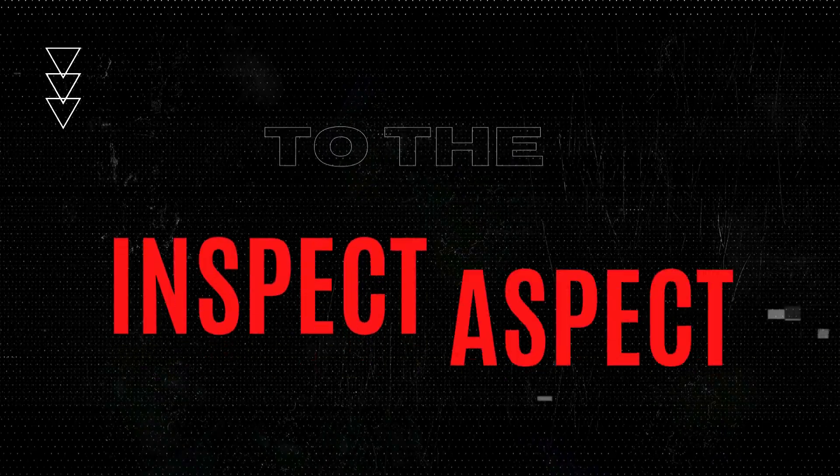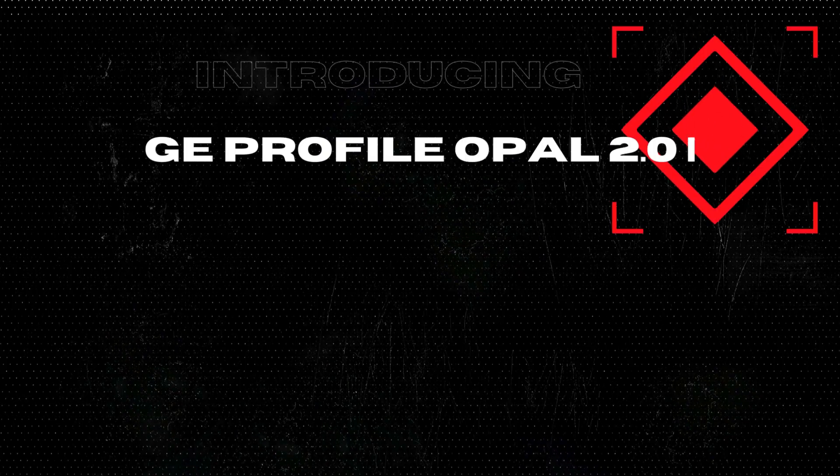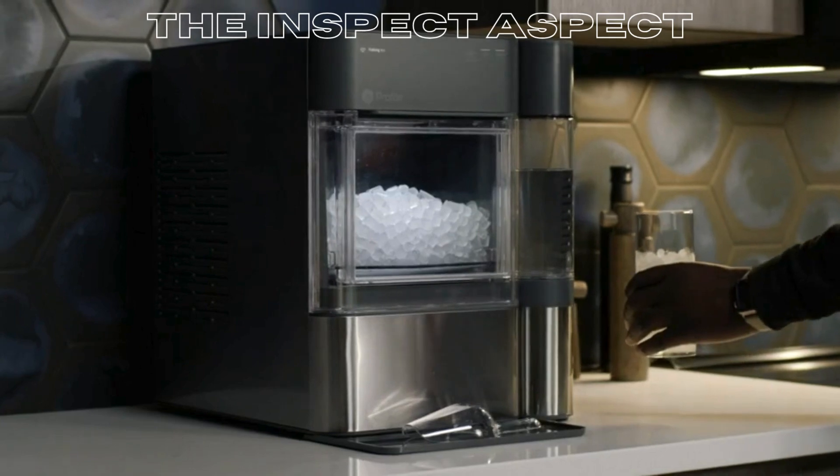Welcome back to the Inspect Aspect, the channel that brings you the most reliable and unbiased reviews. Today, we're taking a look at the GE Profile Opal 2.0, a smart home kitchen essential that's got everyone talking.